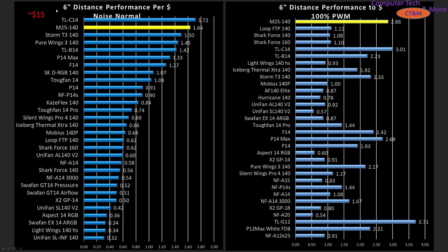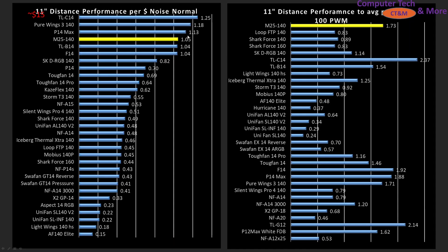Now we're on to the value proposition. If you're trying to build a computer case on a budget, this is where you want to focus. The M25 is a $15 fan. At the 6-inch mark, performance in meters per second per dollar, it's right towards the top. At 100% PWM fan signaling, there are only a few fans that outperform it in terms of value. At the 11-inch mark it's not quite as high value, but it is well towards the top — only a few fans are a better choice. At 100%, same thing — only a few fans are truly a better choice, especially if you're focusing on that 140mm class fan.